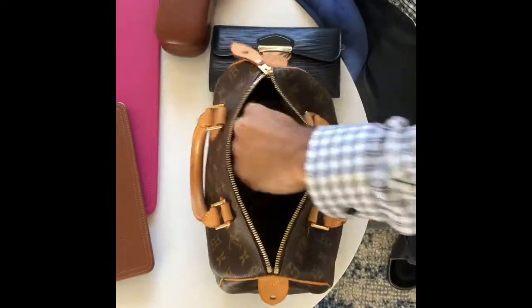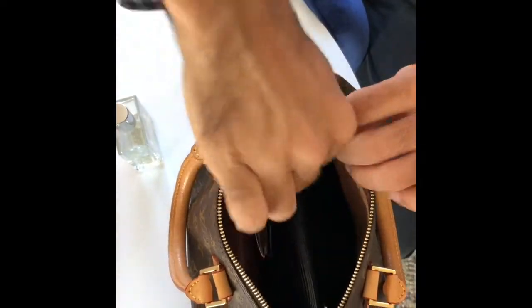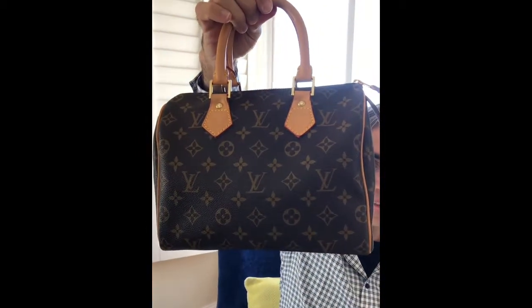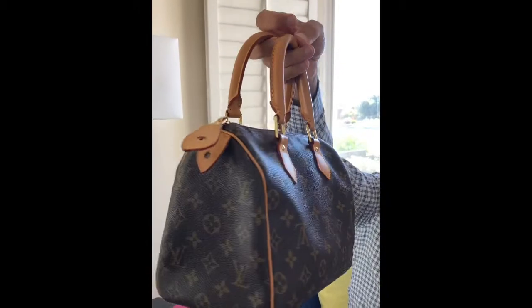Let's unload this bag, put a base shaper in it, and load it with the same items again so you can see how it looks with a base shaper in it. As you can see, the bottom is perfectly flat, there is no sagging, and there is no sign of deformation on the sides of the bag.